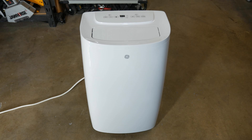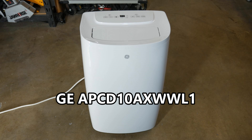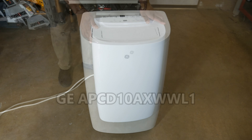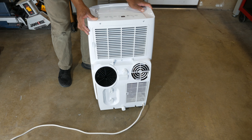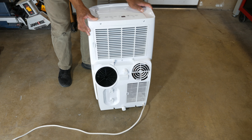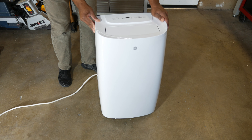Our subject is this GE 10,000 BTU unit. The model number is APCD10AXWWL1. It includes three modes: cool, dehumidify, and fan. It's purported to cool a 350 to 450 square foot living space, and other than the issues I described, the unit appears to be in working order.